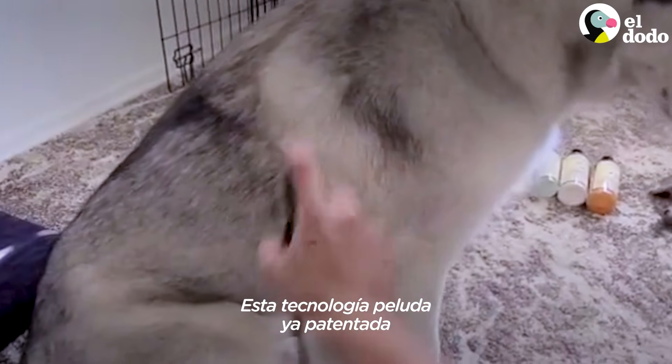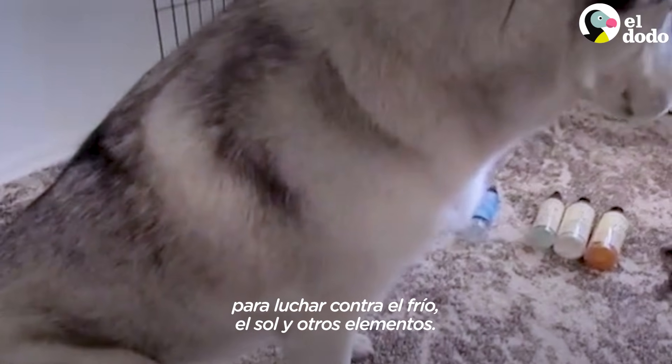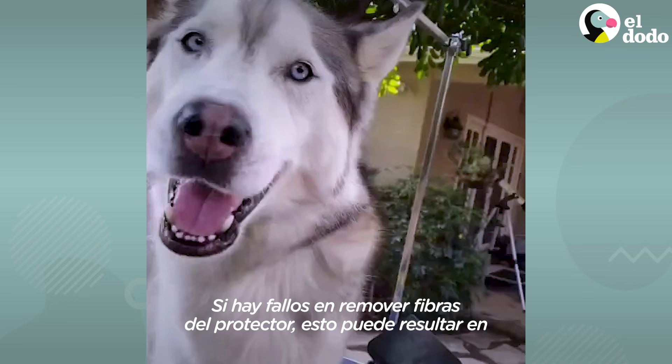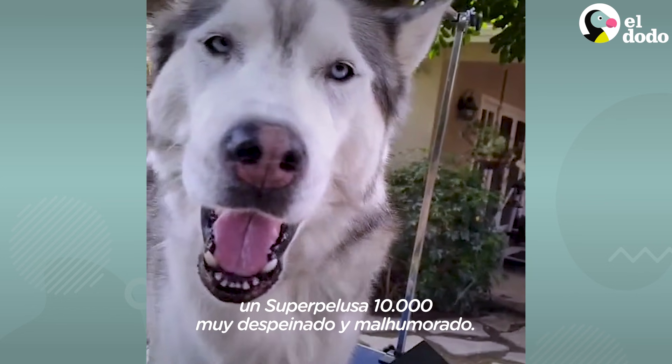This patented advanced fluff technology uses a two-layer cloud fiber shield to fight against cold, sun damage, and other such elements. Routine maintenance of the cloud casing is key for its proper functionality. Failing to remove the old shield fibers can result in a rather disheveled and cranky Fluffmaster 10,000.